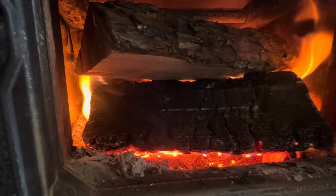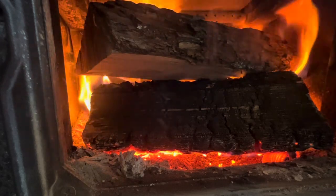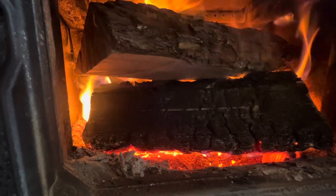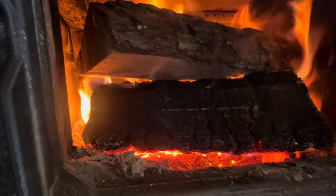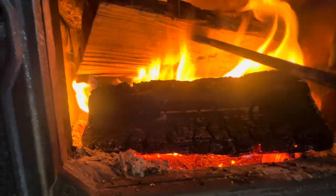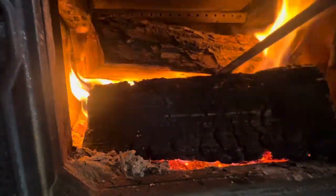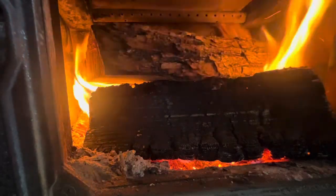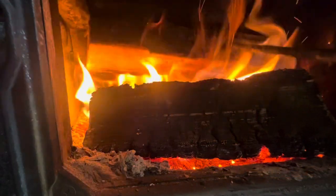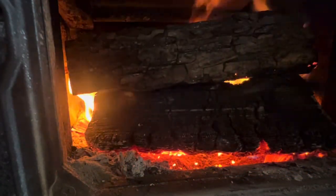It's my goal to get a video out every day if I can. See this smoke here? That tells me there are improvements to be made. Watch what happens to that smoke when I do this — see that? Gone. Just log placement is huge, friends.